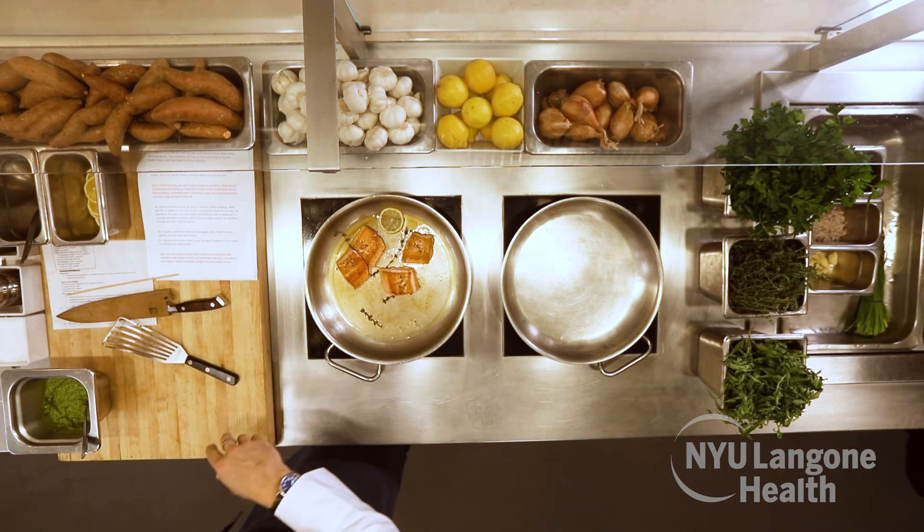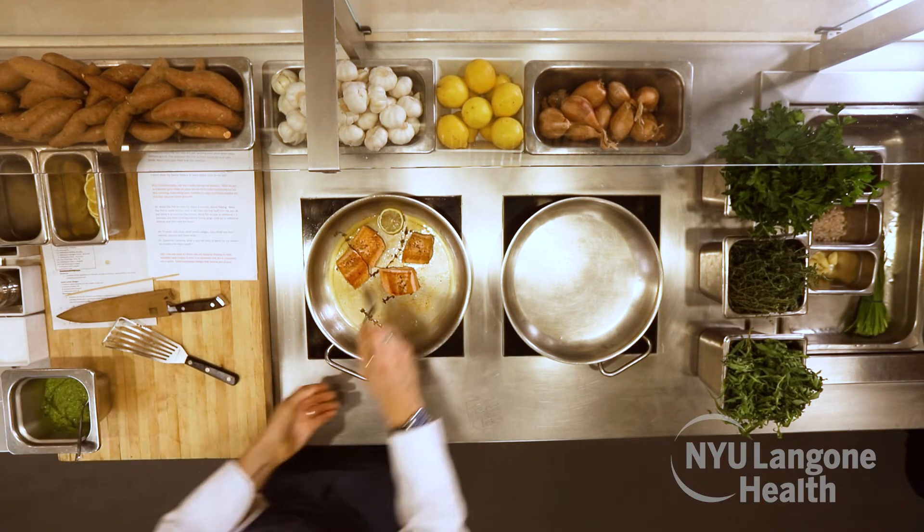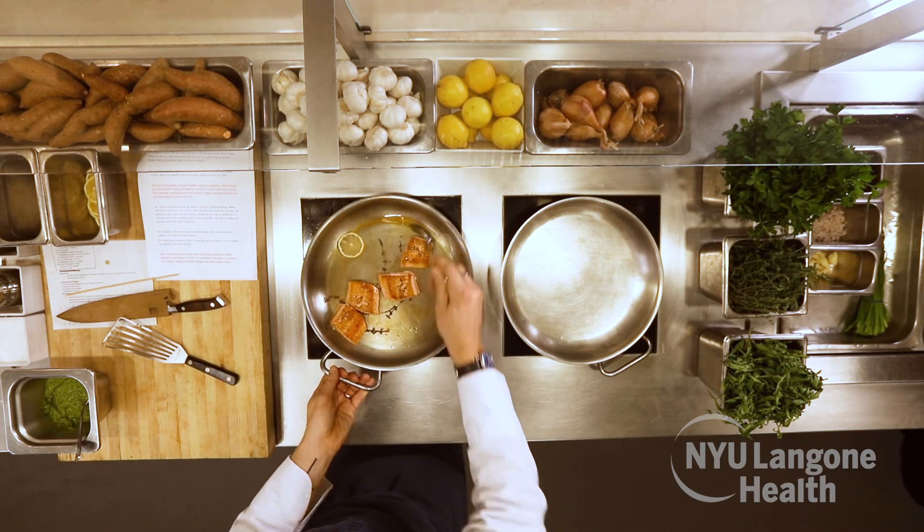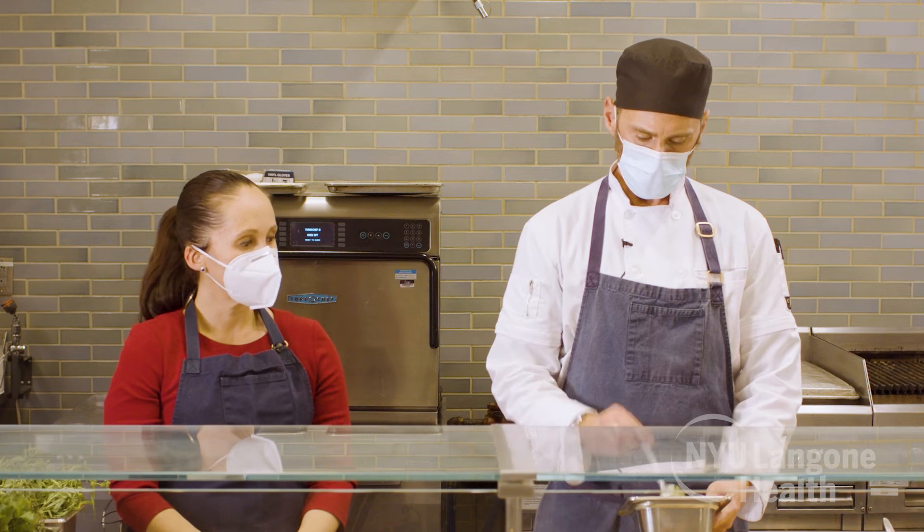Our salmon is literally just about ready to go. We finish it off with a little bit of lemon, let that caramelize in the pan while the heat is off so it doesn't spatter. This salsa verde is a really bright, herbal, acidic, and delicious condiment without the intense amount of added sodium and sugar that you find in store-bought, especially shelf-stable condiments.